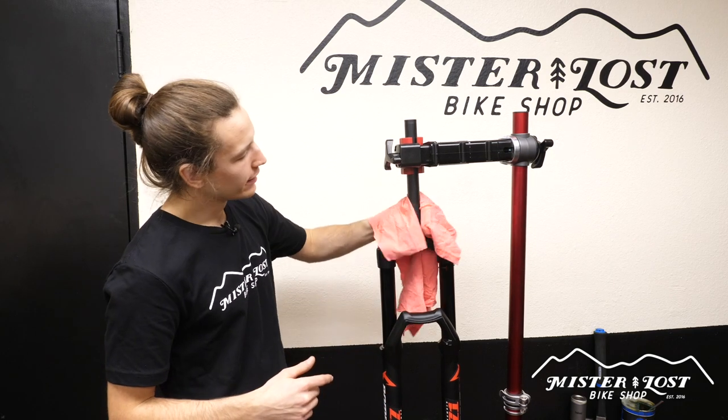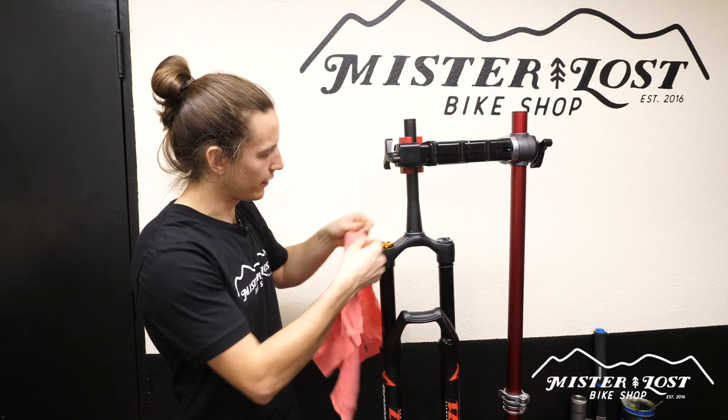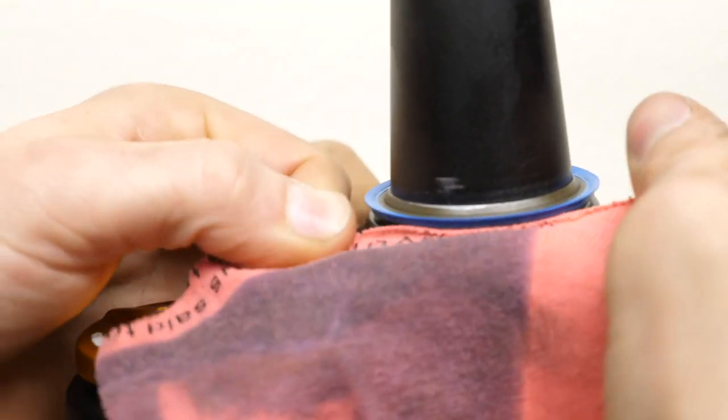Now that you've got the crown race pressed on, take your rag and clean off all the grease on both the top and the bottom, on that little flat part, to make sure there's no leftover grease for dirt to attract to and build up.